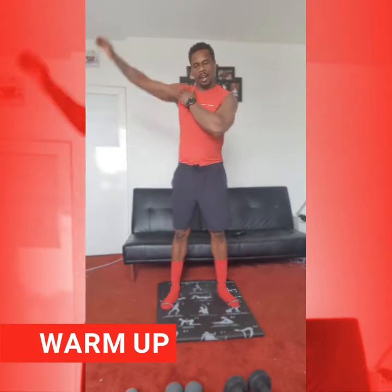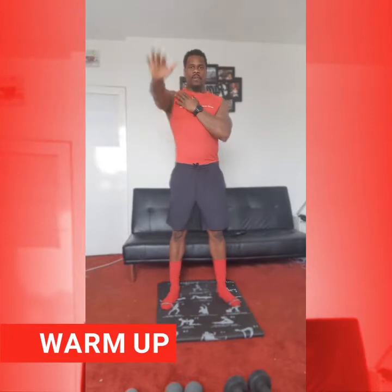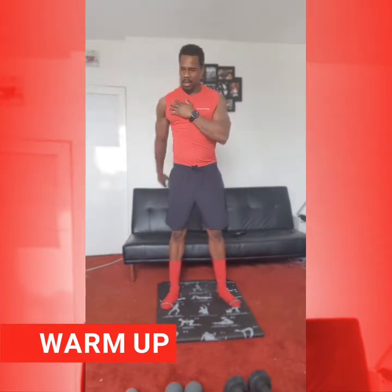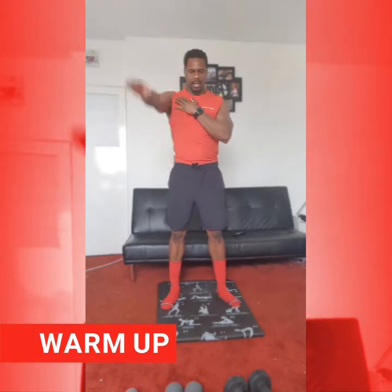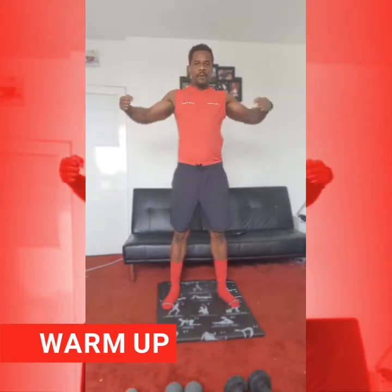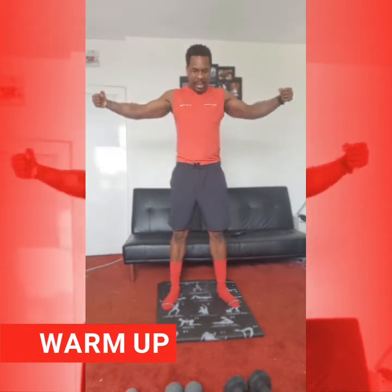And just changing that over. Hopefully feeling good after yesterday's session. Getting that burn on the Monday session in. And today, working Tone Tuesday. From here, just closing up your fist, just working arms in and out. Open up and squeeze that chest again.